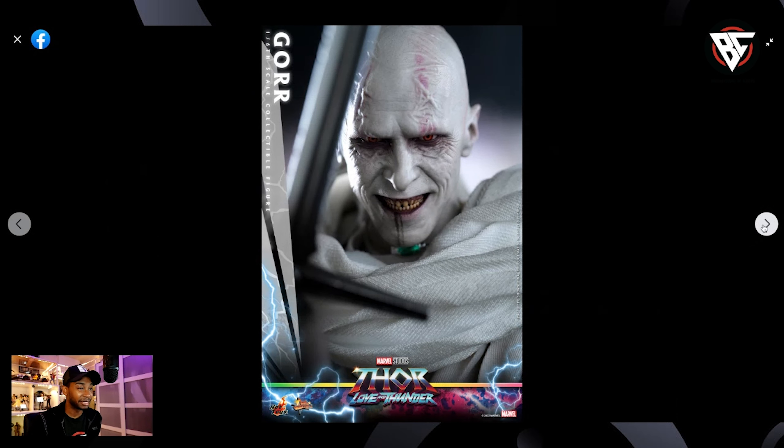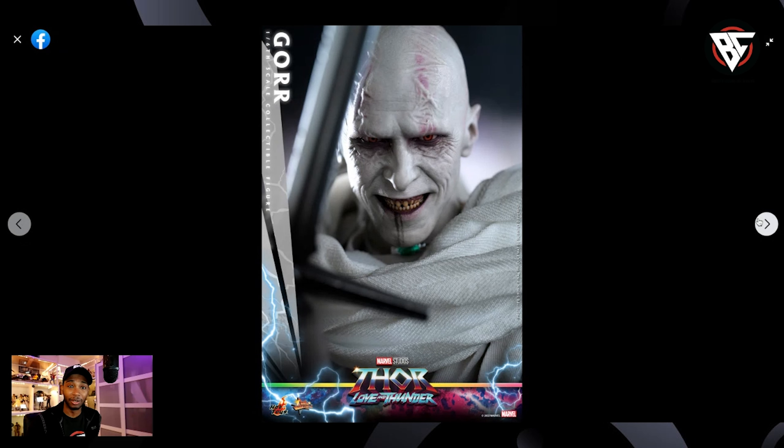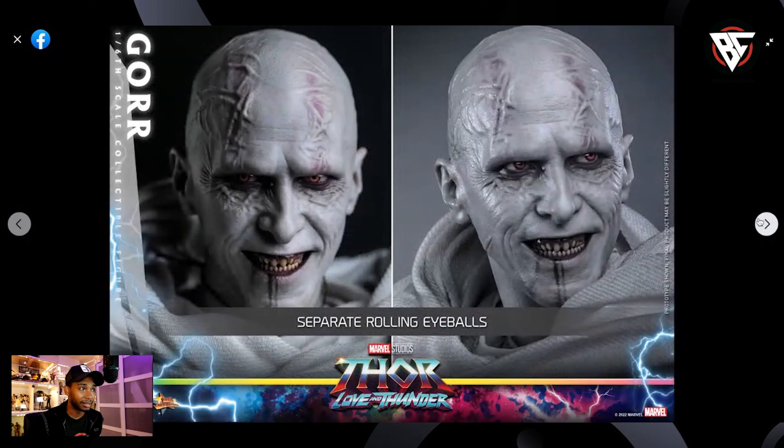Badass. He looks bad. Look at those ugly, gruesome teeth, the eyes — the painting on this man. They got this down, they really did it right there. Head sculpt looks amazing. And wow, I did not realize he has the pearls — what they call the separate eyeball rolling system. I'm from the old school, so I like to call it the pearl system. But yeah, it has separate rolling eyeballs. Like I said, all the money went into this head sculpt apparently.